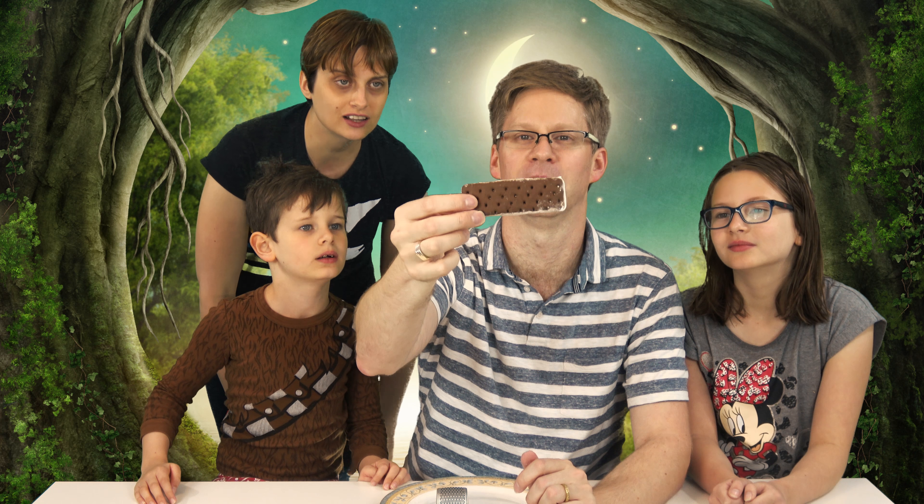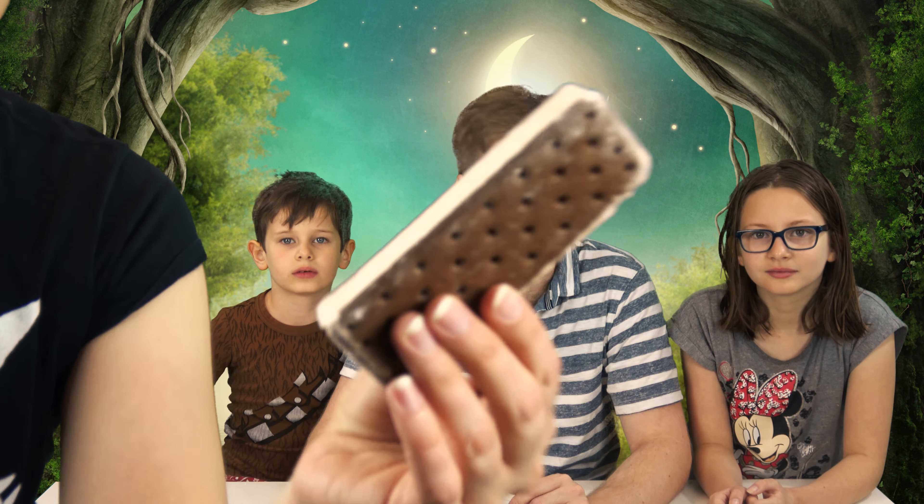Wait, what? Why, daddy? It won't melt and it never melts? No, because it's been freeze-dried so it's got no water in it.